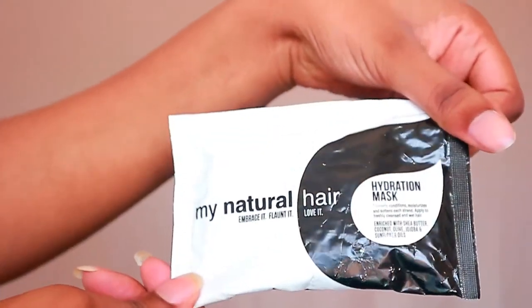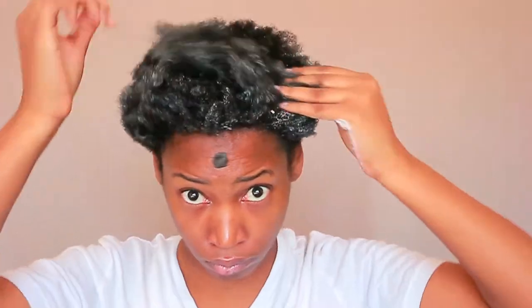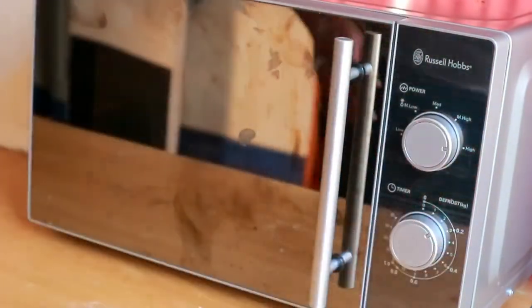I moved on to the next step, which is deep conditioning. This deep conditioner from My Natural Hair has a lot of shea butter — it's very thick. I put my deep conditioning cap on, then my shower cap, and popped it in the microwave to heat it up so my hair can absorb this thick product.